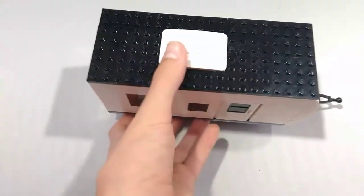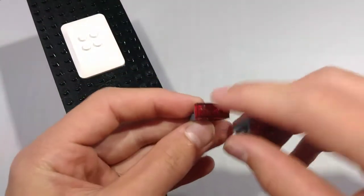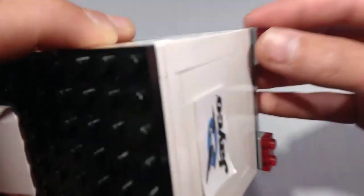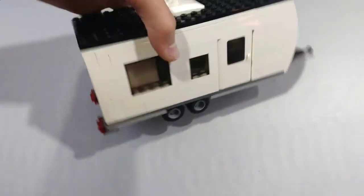For the last step, take two angle plates and two red 1x2 transparent brake plates. Place them on the back for brake lights like so. Now you have a completed travel trailer.